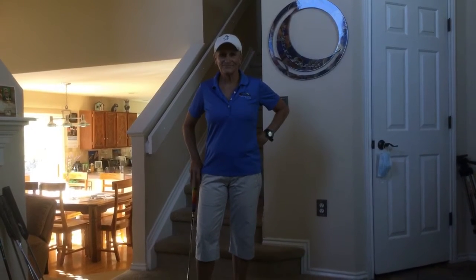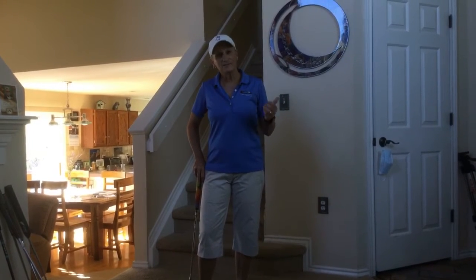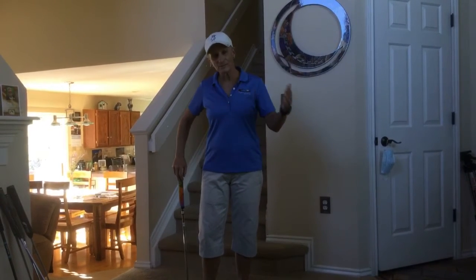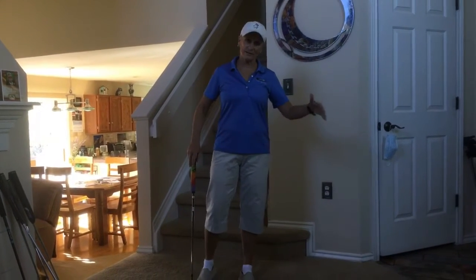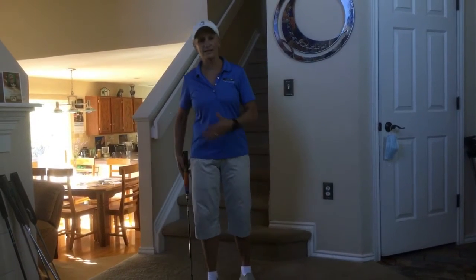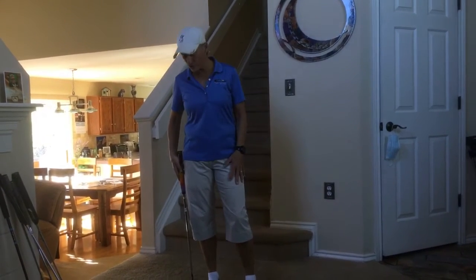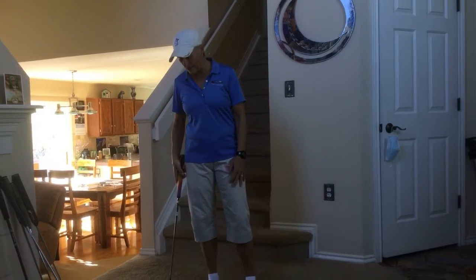Hi golfers, welcome back. Today we're going to talk about tempo, timing, and rhythm, because this comes into play when you're out on the golf course. You might get a little nervous, your tummy might change, your rhythm might change — so we're going to work on getting a consistent rhythm for yourself. I've downloaded a metronome app on my phone.